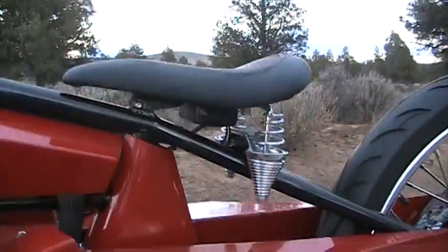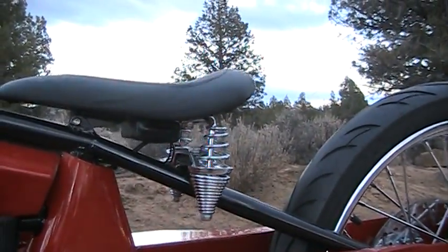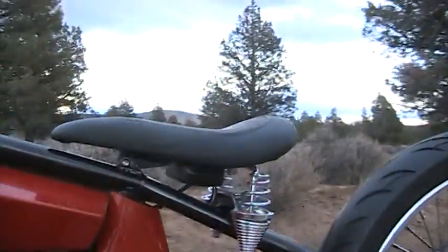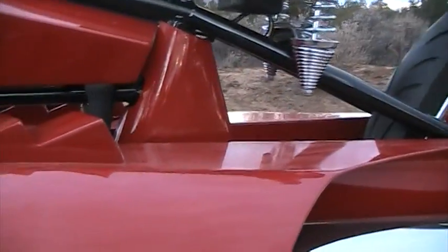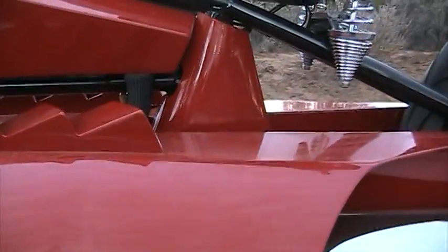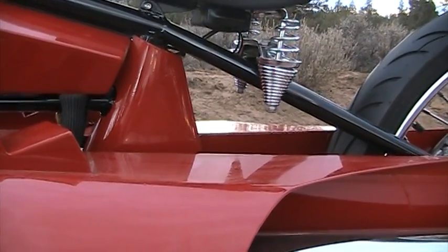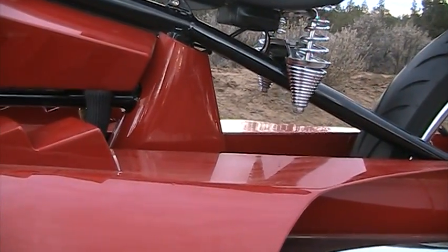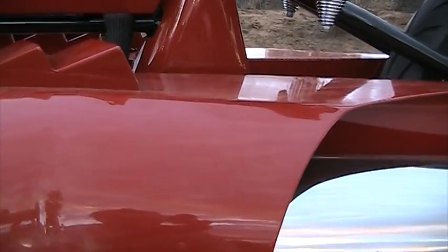It's got a 3.2 million volt stun gun used as a spark box that's underneath the seat. Everything was so tight underneath that I put it up there because you need access to it — you have to turn it on and also charge it. The battery is down deep inside, but I have wires coming out in a little hidden place where you hook your battery chargers on it, and a master switch that's hidden. It is one freaking awesome bike.